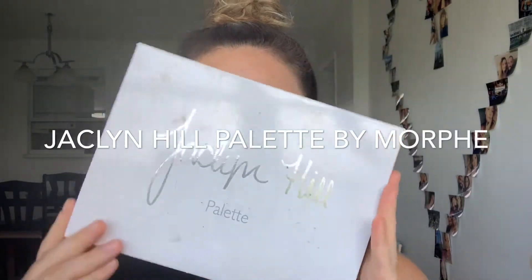For my eyeshadows, I'm gonna be using the Jaclyn Hill palette by Morphe. I'm taking an eyeshadow named Amphio and using it as a first transition shade.